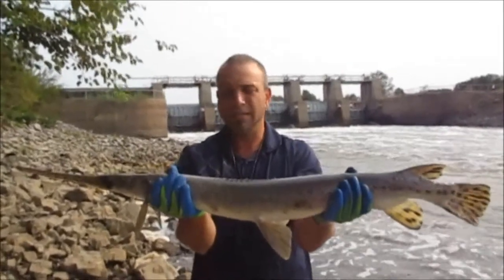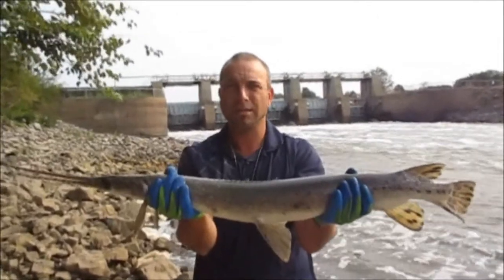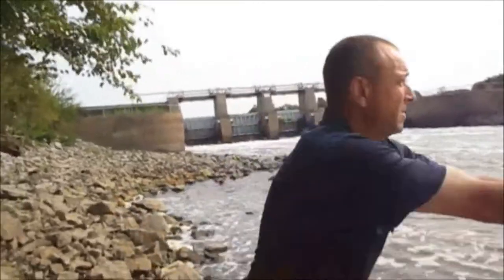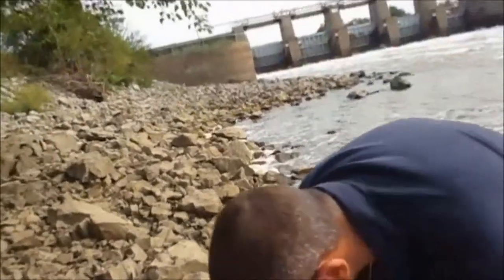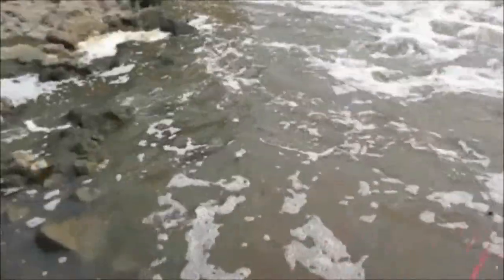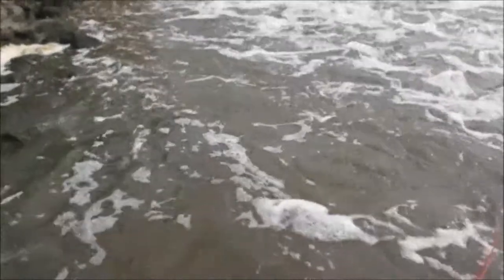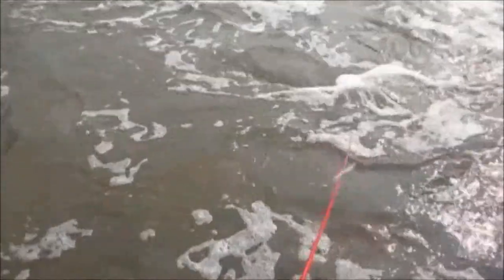What is that you've got's first? A six-inch crankbait. The white bass? No, spotted bass. All right guys, I'm gonna get them back in and then I'm gonna get a little bit higher.